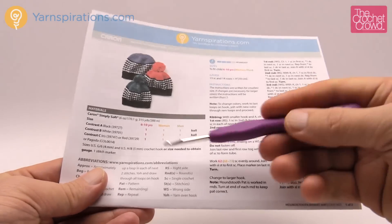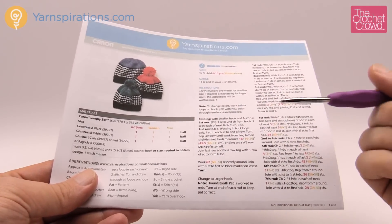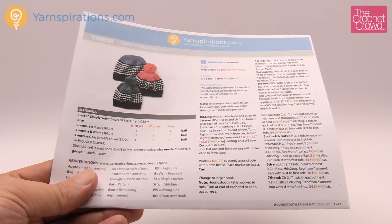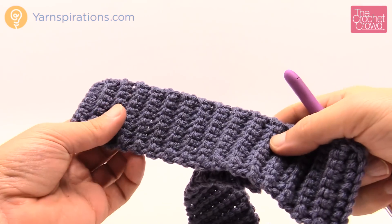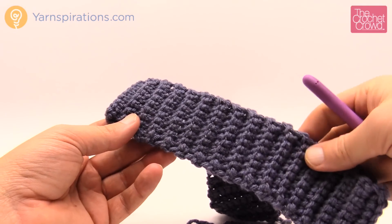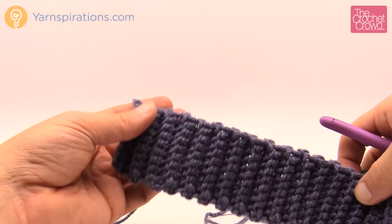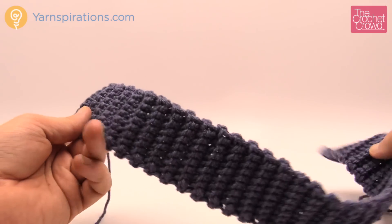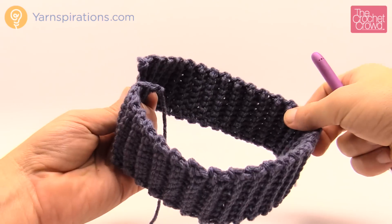You're going to need two different crochet hooks today: a four millimeter size G and a five millimeter size H. We're going to start off with the brim, which is relatively easy. In today's tutorial I am going to be demonstrating the child size, six to ten years old. You just have to substitute the instructions if you're doing the women's or men's sizes. The first thing we need to do is make a brim — I've already done this in advance and it's 18 inches long for the child size.